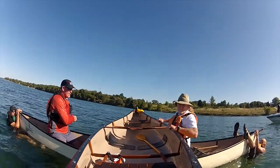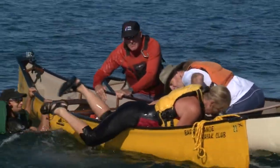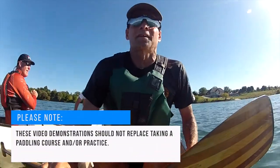Then slide the canoe back onto the water and stabilize it while the other paddlers re-board. Keep a steady hold on the canoe until the other paddlers are positioned properly and ready to paddle.